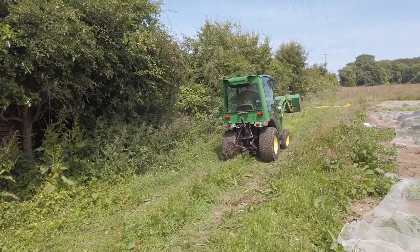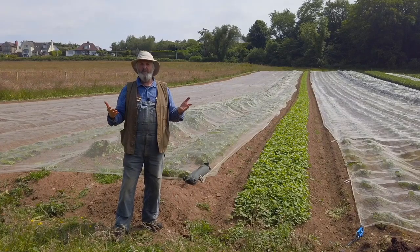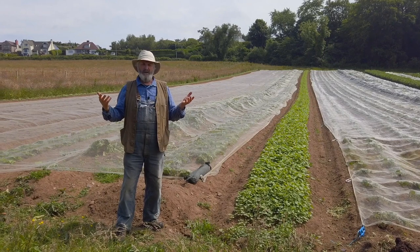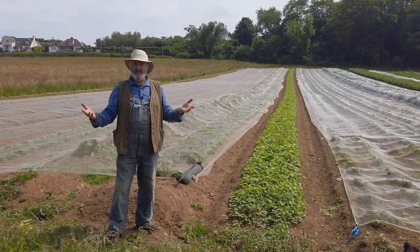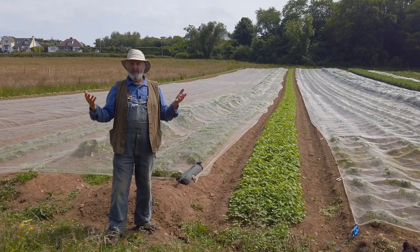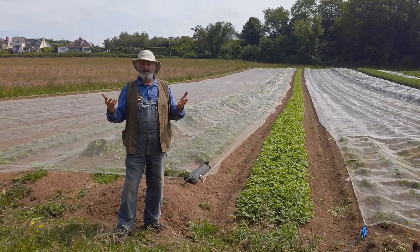That works extremely well in the big farms and rural situation, but we're an urban market garden. We have very limited acreage — we only actually have eight usable acres for tillage. We're using six of them at the moment and going up to eight next year, so we have to maintain fertility slightly differently.